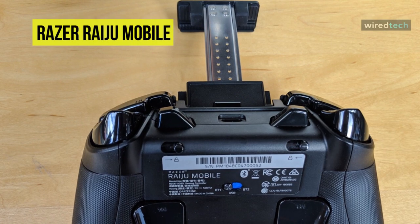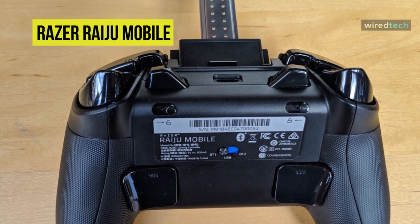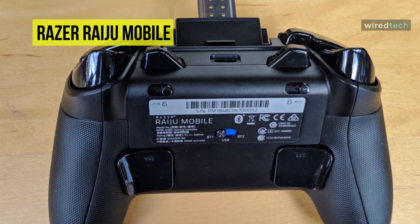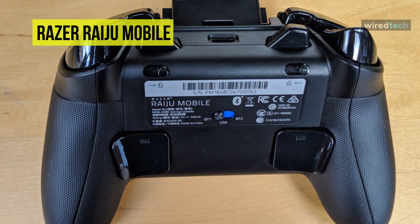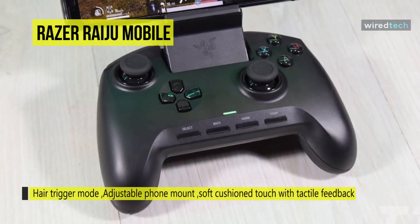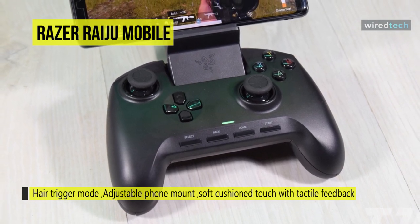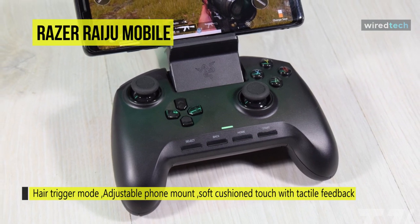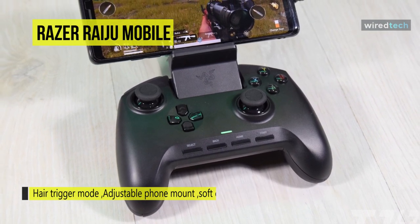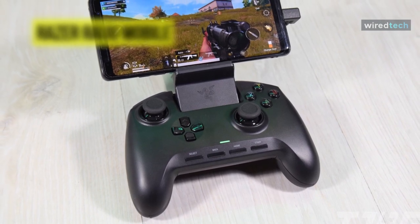You can individually remap each of the four multi-function buttons to your preferred command. Get the best gaming experience by adjusting the phone mount to your preferred viewing angle up to 60 degrees tilt. Enjoy both the freedom to game wirelessly and the plug-in option for wired connectivity to secure extra assurance during competitive play. You can enable hair trigger mode via two additional trigger stop switches on the controller's underside for ultra-fast responses.